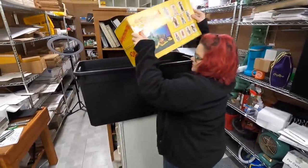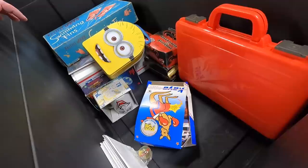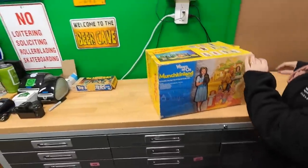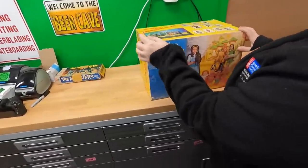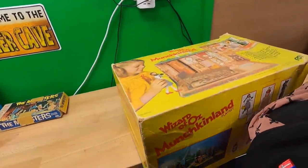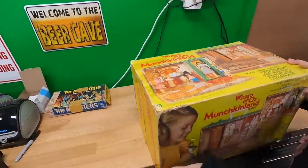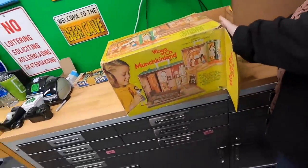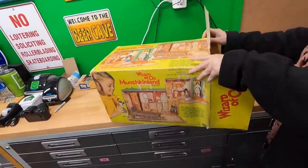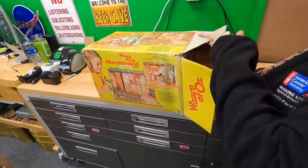Another Mego playset. This is the Munchkin Land playset — this one's different. That's the one we have. They show different ones on the box. This is Munchkin Land — it must be this one. See the flowers? I thought it was weird they showed the Emerald City. Maybe they're just showing that so kids will be like, 'Mom, I need that one too.'